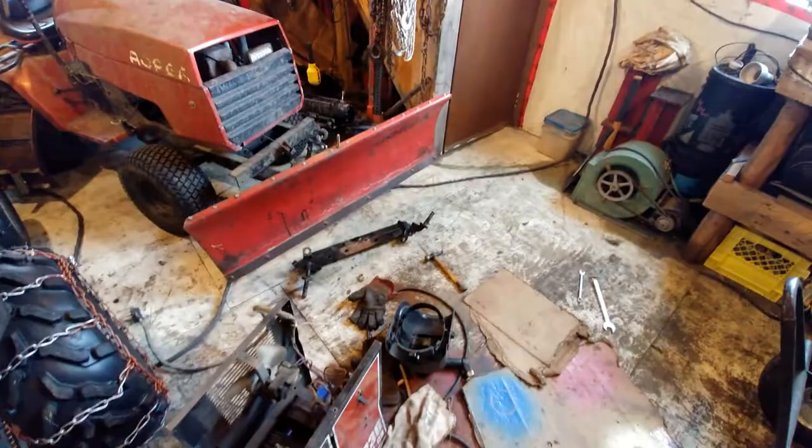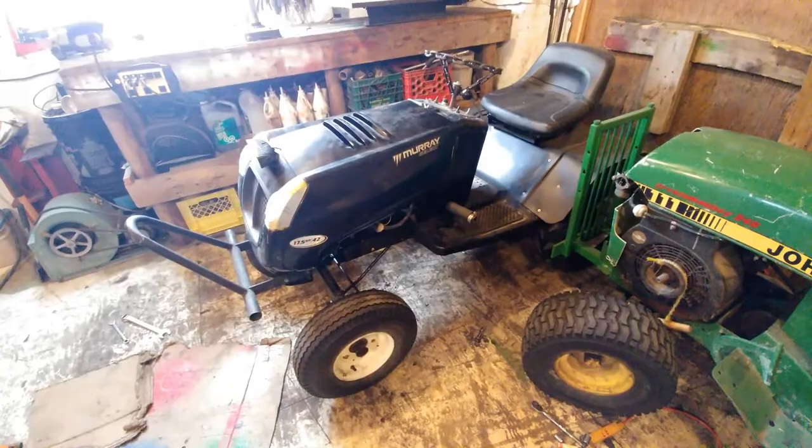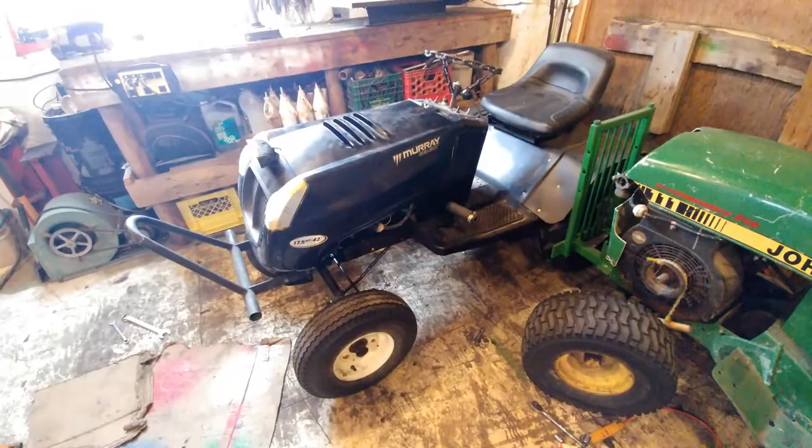I think it turned out good — way better than the original setup. Anything a little bit heavier duty and stronger is always better. I'm going to be painting these rims red, front and rear, because red and black is a pretty sick combo. I hope you guys enjoyed, and I'll see you on the next one. Bye bye.